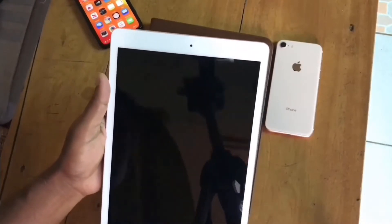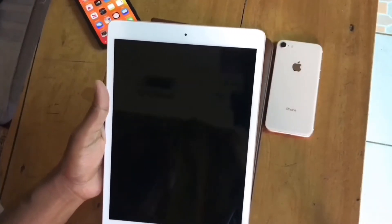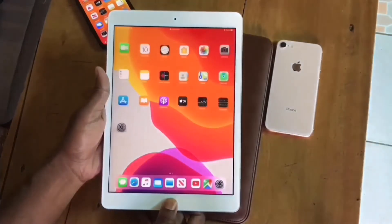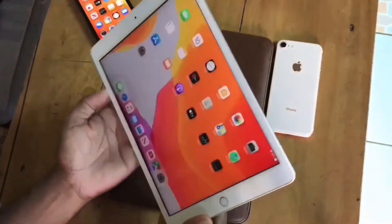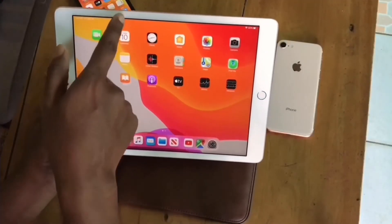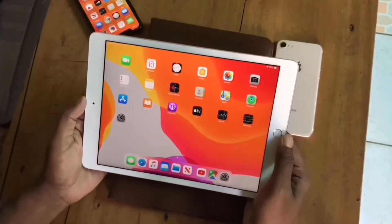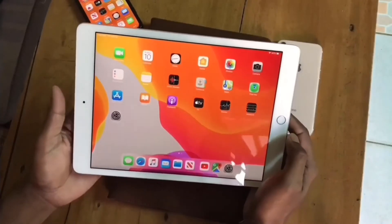On the back it has a 7 megapixel camera, and on the front it has maybe 1 or 1.5 megapixel. It also has a fingerprint sensor. The bezel is a little bigger than the iPad Air, and the screen is not laminated like the iPad Air.